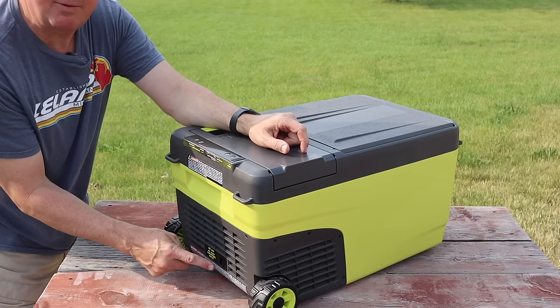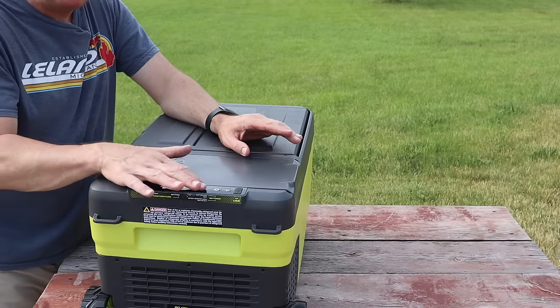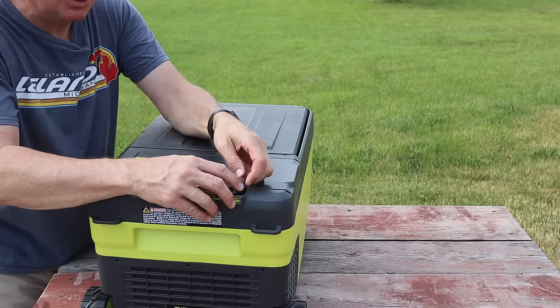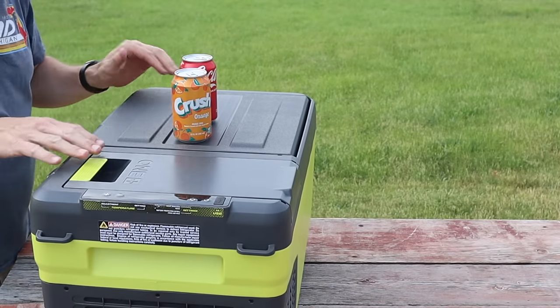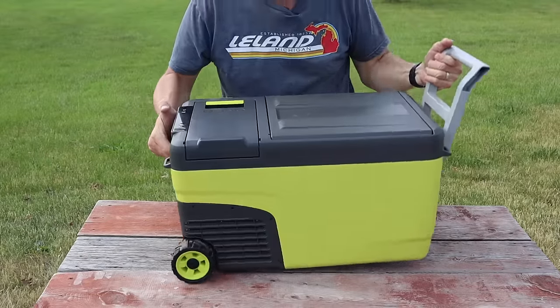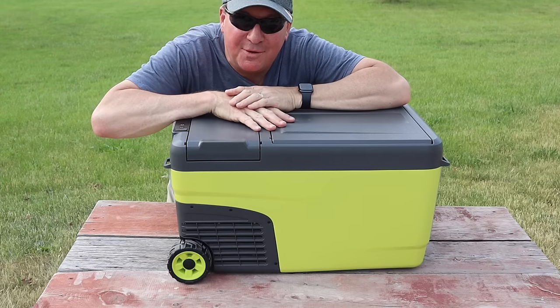Here is where the plug goes for either your AC or car adapter. Right up here are all the controls — it's an LCD display. Over here you can charge your phone via a USB-A port with a rubber cover on it. The top is flat, so you can set drinks on it as a little side table. That covers the full walk around.